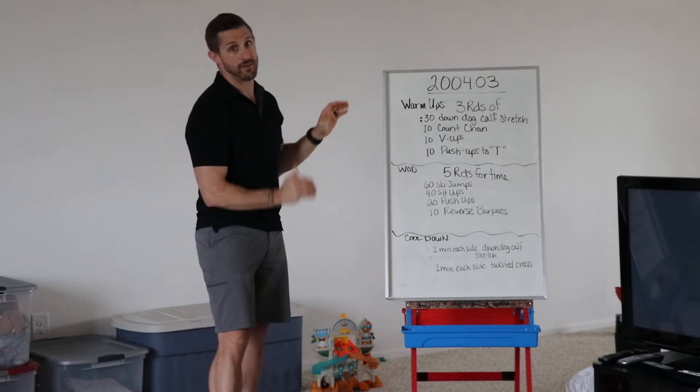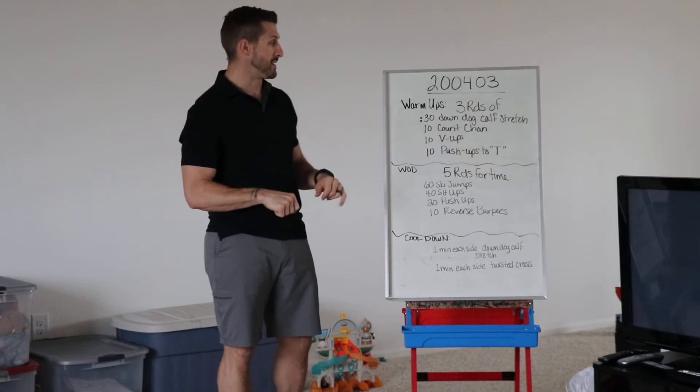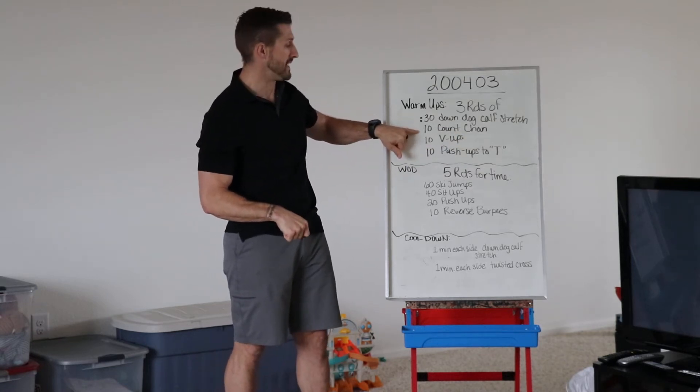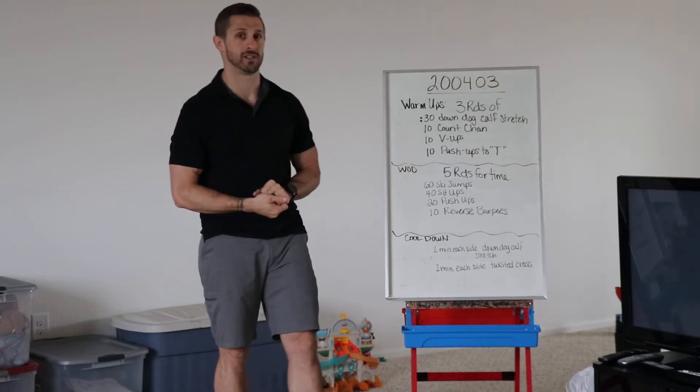We'll start from the top down with this one. We'll go through the warm-up, the workout, and the cool-down. The warm-up today is three rounds of 30-second down dog calf stretch, a 10-count Chan, 10 V-ups, and 10 push-ups to a T.